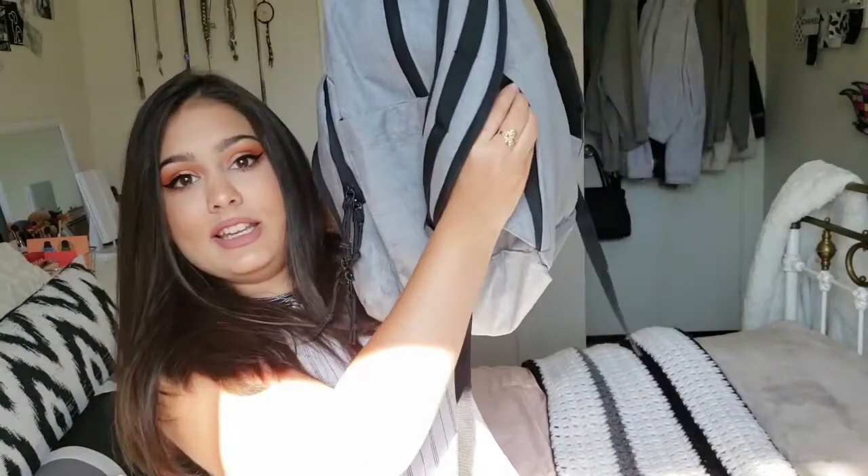Before I get to the biggest pocket, I want to show something really cool about this backpack — there is a secret pocket on the side here. And in here, ladies, you know where this is going: I keep some feminine hygiene products. I have pads, panty liners, and tampons. You never know when a fellow sister needs one, so those are all hidden in there.